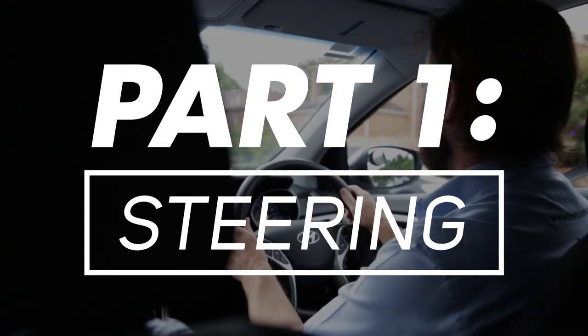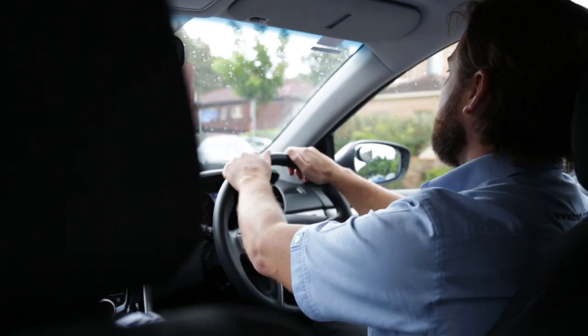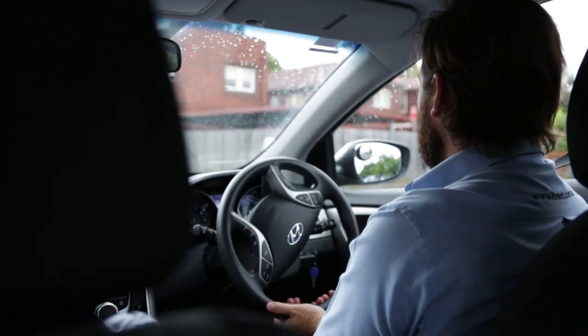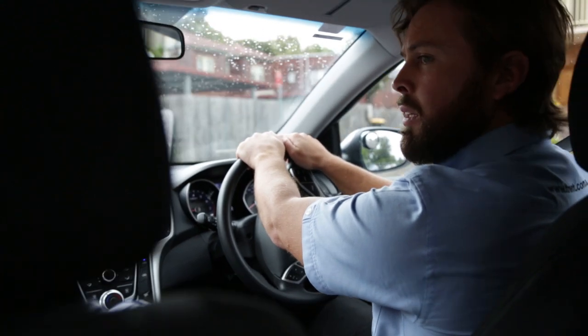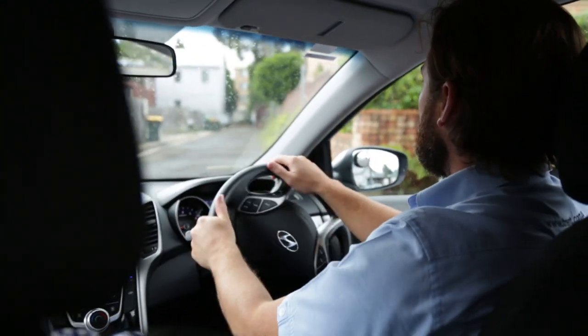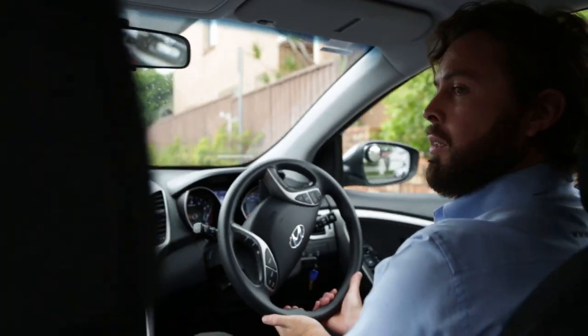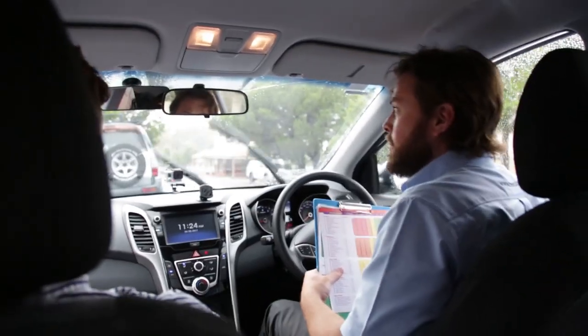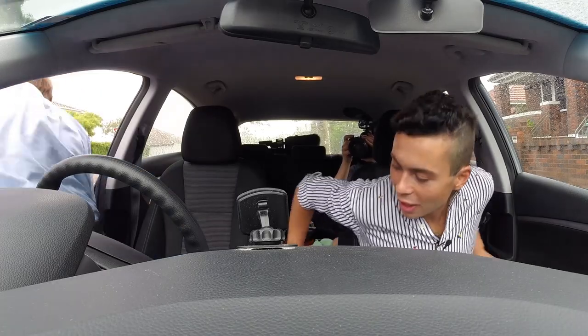Alright, so if you watch my hands here. Thumbs touching, pulling down with the right, pushing up with the left. And then returning it in the opposite way. Alright, let's do it. We're going to get wet. Let's do it. Maybe I won't.